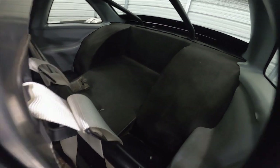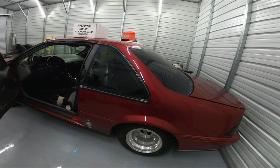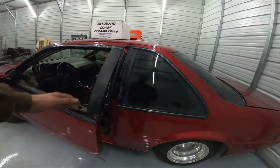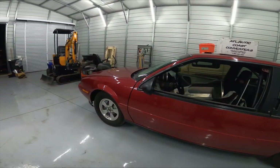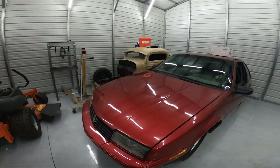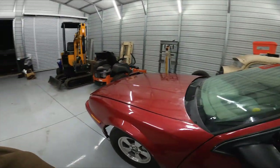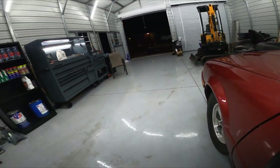It's obviously tubbed in the back, and yeah, this is what we're working with. I told them we'll just put it in my shop so it'll be more content for you guys. We're planning to drop a small block Chevy in here — currently it doesn't have a motor or trans in it.